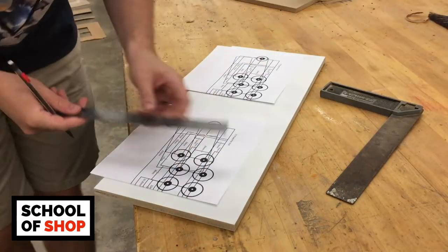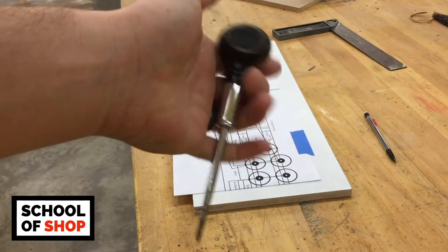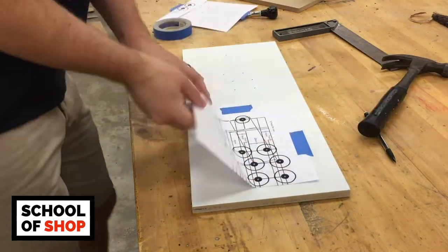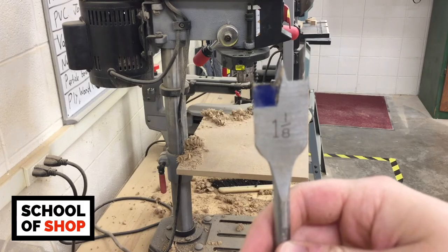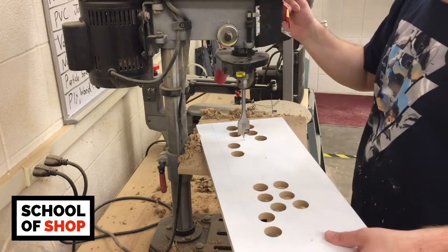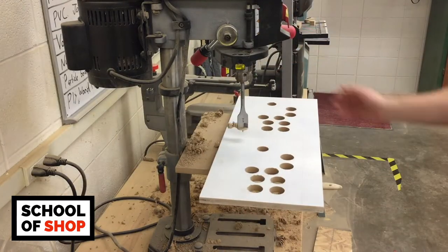For the control board, I went to Google and typed in arcade control board layout and a lot of different options came up. Print out the one you like, do a bit of measuring, and tape it onto your board. I then used a punch to mark the center of each button. Don't forget you'll also need to add a start and select button for each player, and probably a button that will act as a hotkey when operating your Raspberry Pi. Use a 1-1/8 inch paddle or Forstner bit to drill all your button holes, and it helps reduce blowout if you put a piece of scrap wood underneath. For the joystick holes, only use a 1 inch bit — if you go bigger, the joystick cover will likely not cover the entire hole as the joystick tilts.